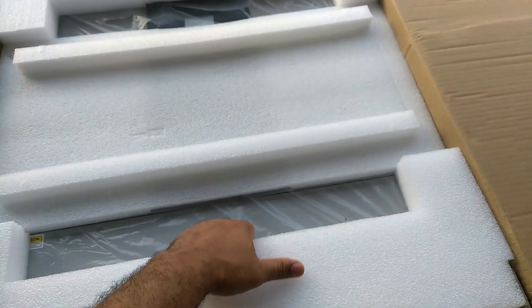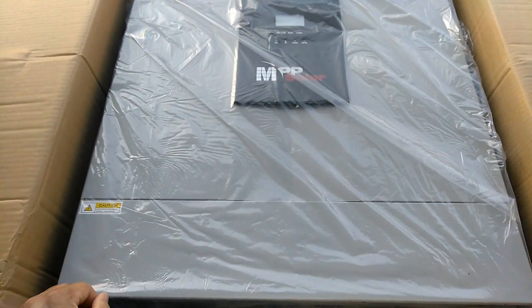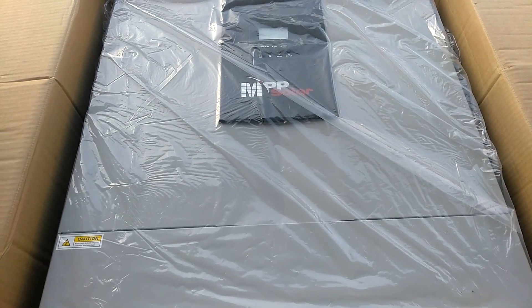Let's get down to the business. Look at there — the new MPP Solar Split Phase 5048.